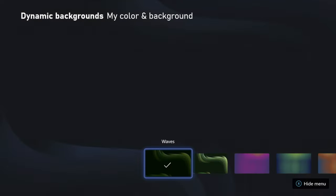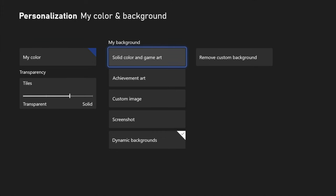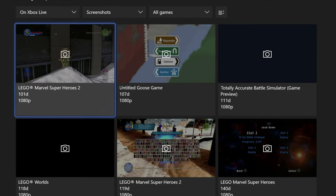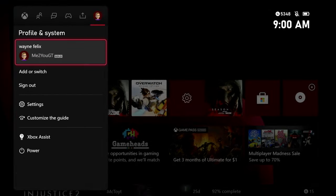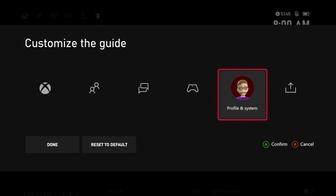The first thing you'll want to do is make your Xbox your own, and you can do this by changing a few settings. One setting you can change is your background — there's a new feature called a dynamic background. You could also use a screenshot from a game if you'd prefer. You can also change the layout of your home screen, and you can even change the menu bar to rearrange the order of what you see.